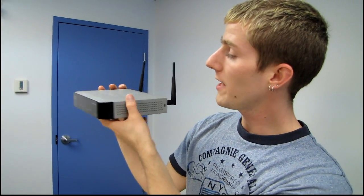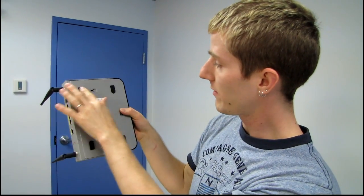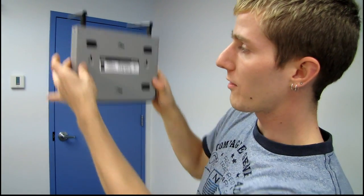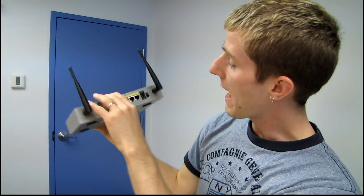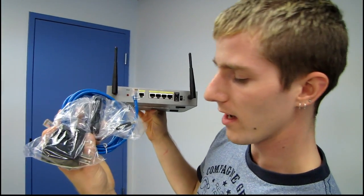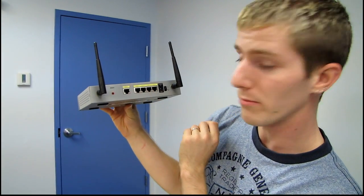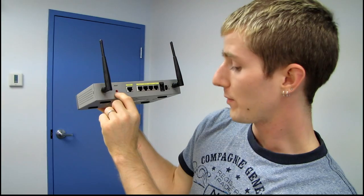We've got ventilation holes on both sides. On the bottom we find rubber non-slip feet, as well as options to mount it on the wall either way, whatever you desire. On the back we find a power switch, our power input — it comes with a power adapter and an ethernet cable — our four gigabit LAN ports, our gigabit WAN port, and a hard reset button.